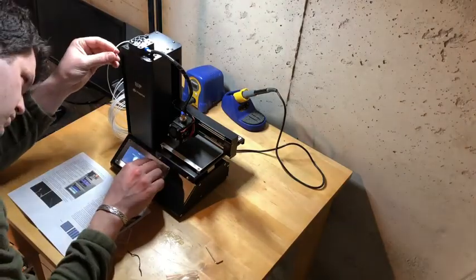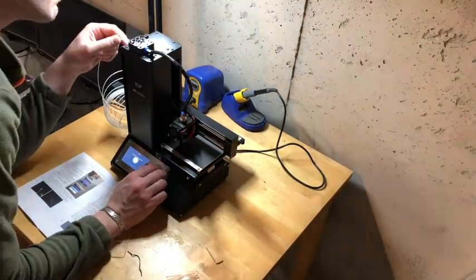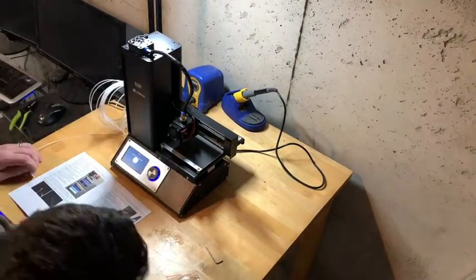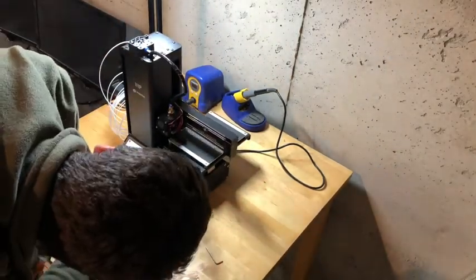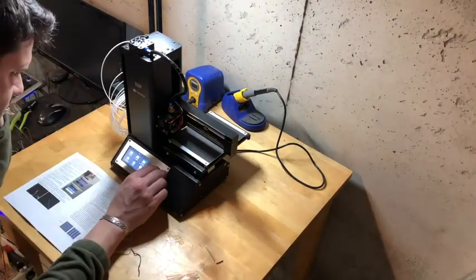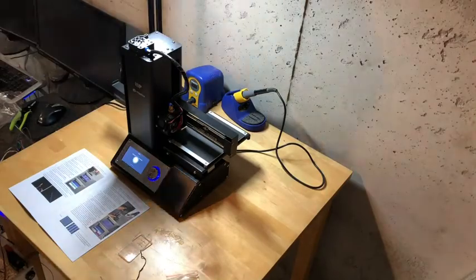So this is me setting it up — I just got it out of the box. The setup was pretty straightforward. They have you level the bed, which is done with the four screws on either side of the bed. That didn't take very long. You use a piece of paper, shim it around, and get it to a point where the paper is not being dragged around by the nozzle.